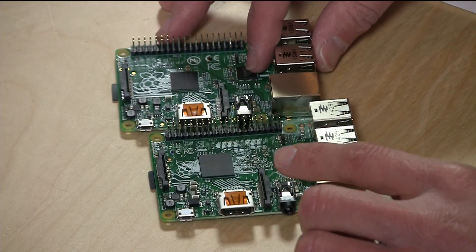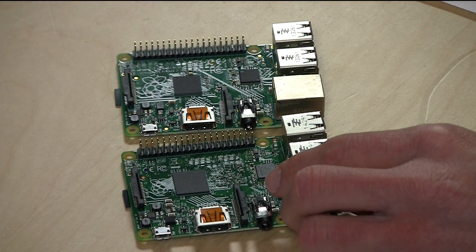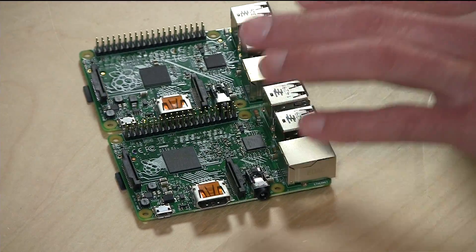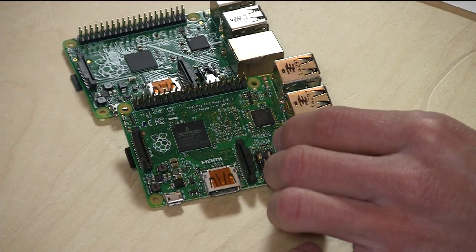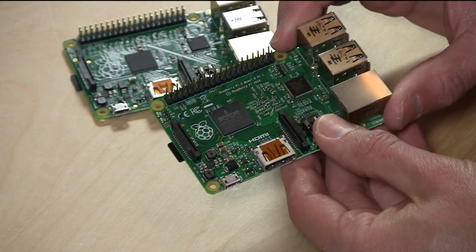We're going to stack it up against the old version of the Raspberry Pi, which is the B+, which actually looks very similar. But this new one is a lot more powerful — it has a much faster processor and more memory, so it can do a lot more. Let's step through the hardware and I'll point out some of the differences with the old one.